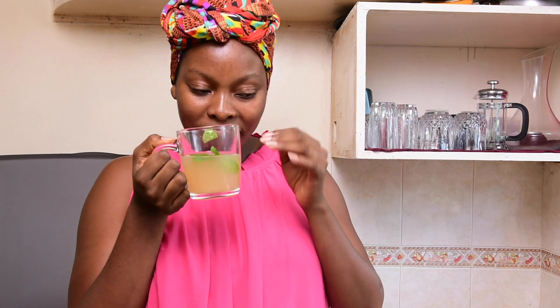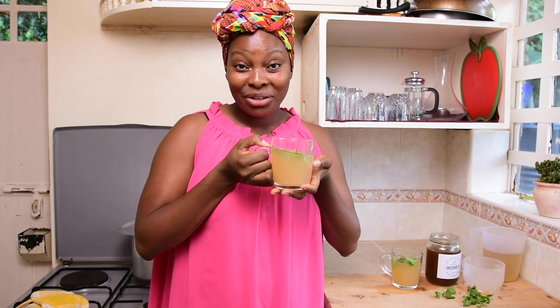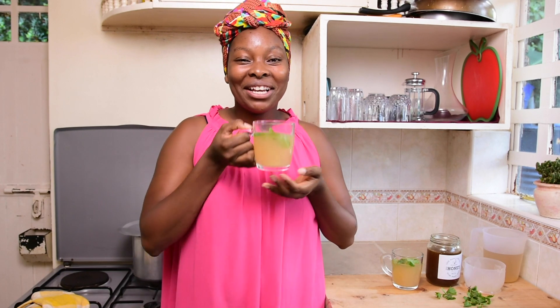This is so amazing! As you take the drink it cleans out your throat, it opens up the nose and sinuses if you're suffering from that. In conclusion, this is an amazing drink to start your day with — make it a routine drink. It helps boost your immunity. Thank you so much for watching, be sure to try it out and let me know how it goes.